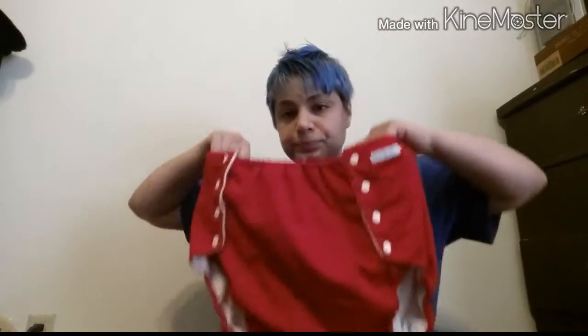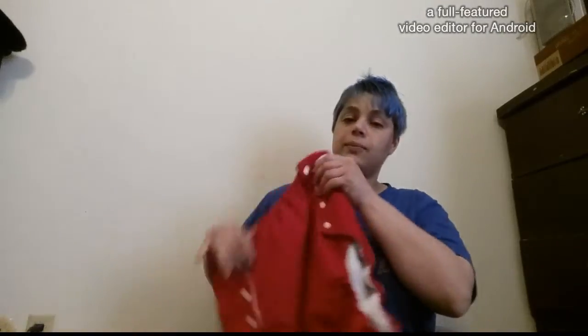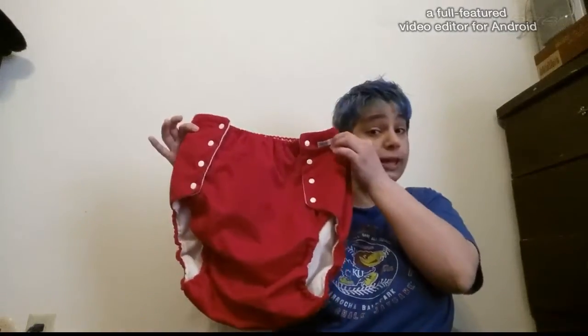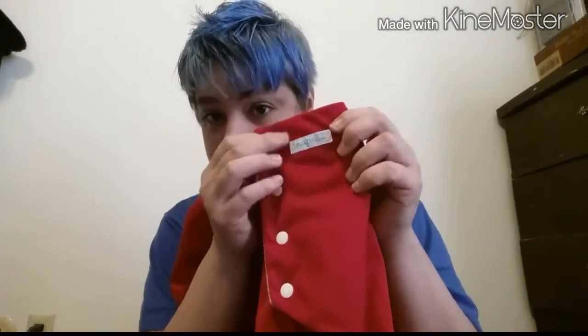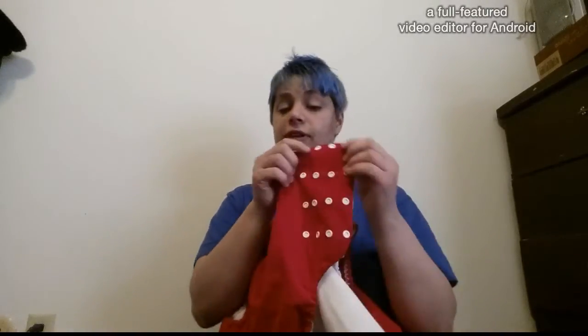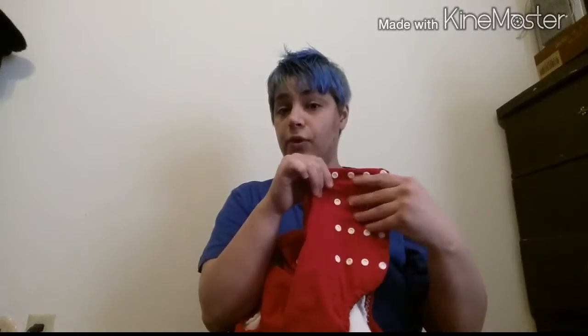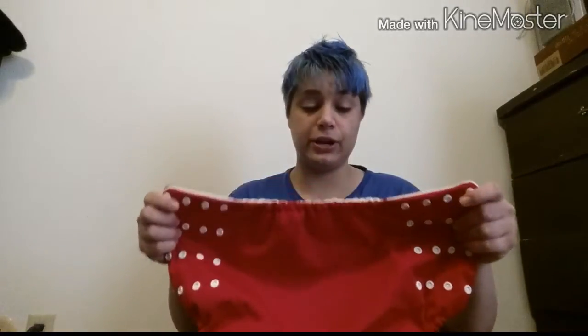Here's the Snap-Easy diaper — this is the biggest size they sell, I think it's an extra large. Cloth diapers always run smaller sizing than disposable diapers. As you can see, it doesn't look that big at all. You've got four rows of snaps and a nice little tag that says Snap-Easy. With those four rows you also have four different columns, so you've got four different choices on each side of the diaper.